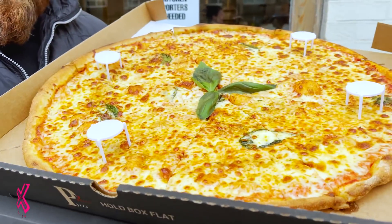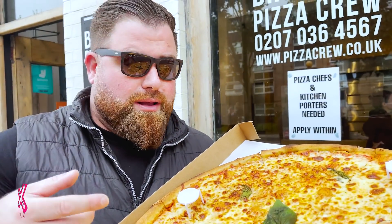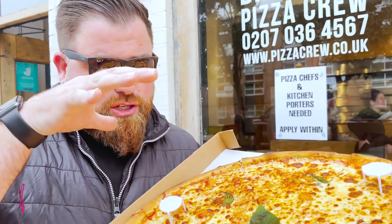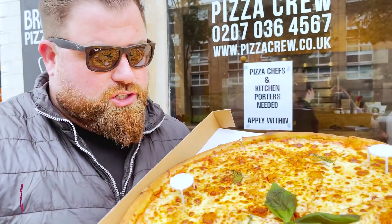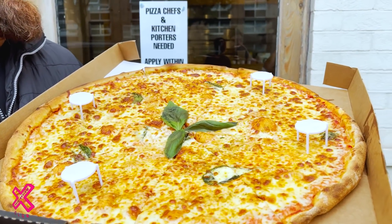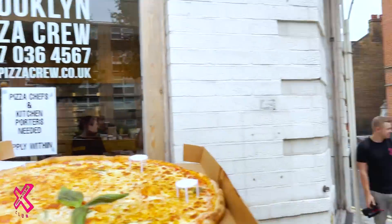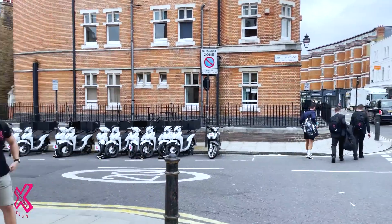First impressions: we've seen these on Instagram. You can buy this by the slice, there's a smaller version, or this is the 20-inch — the big mama. Looks good, yeah? It is good. What would you score out of 10? 8.2.